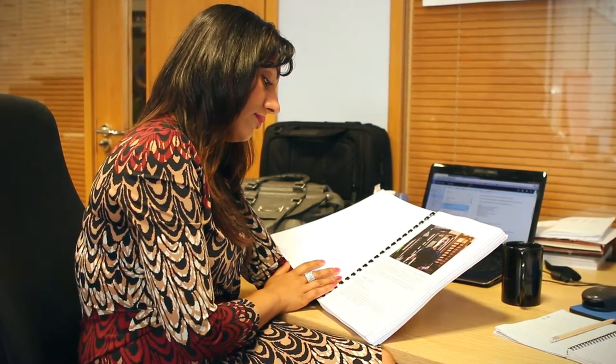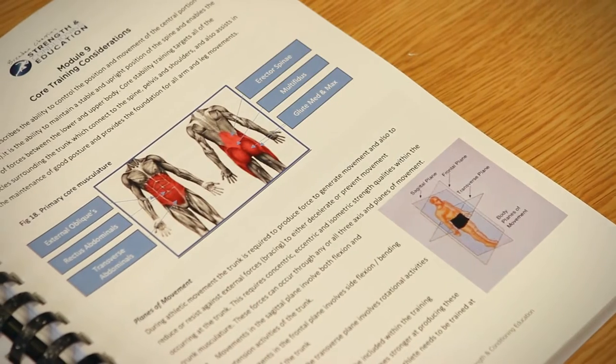Right from the needs analysis, how to assess your athletes, right through to writing your first ever programme with sound principles. Speed testing, agility training, endurance training, plyometric exercise progressions. It's an entire textbook that you can use as a resource guide, a resource manual for a decade.